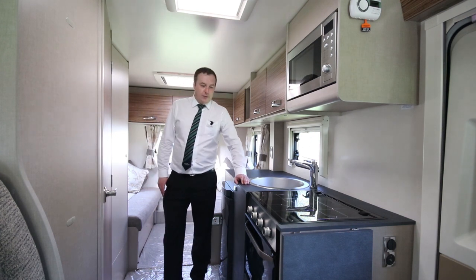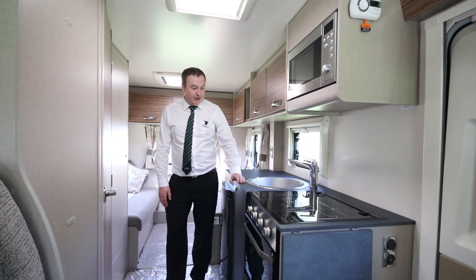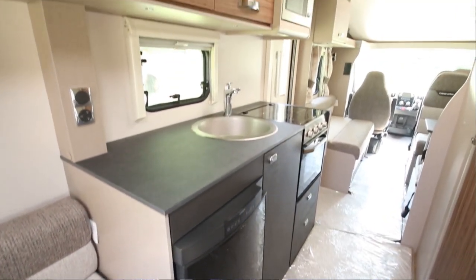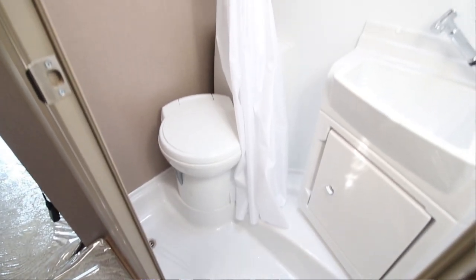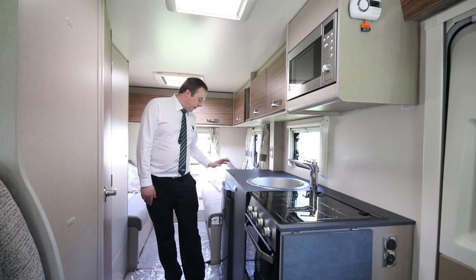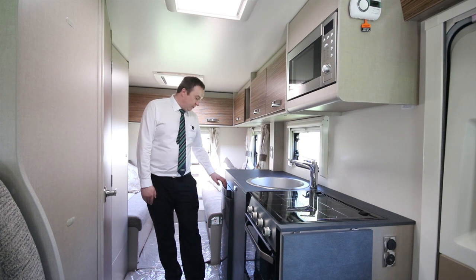Now we're in the kitchen area of the motorhome, so it's nice and spacious here. You've got everything you need — a combination oven grill, hob, we've got a built-in microwave in our models, there's a few lockers and storage space around here as well. We've got a dual fuel fridge with a freezer in as well.